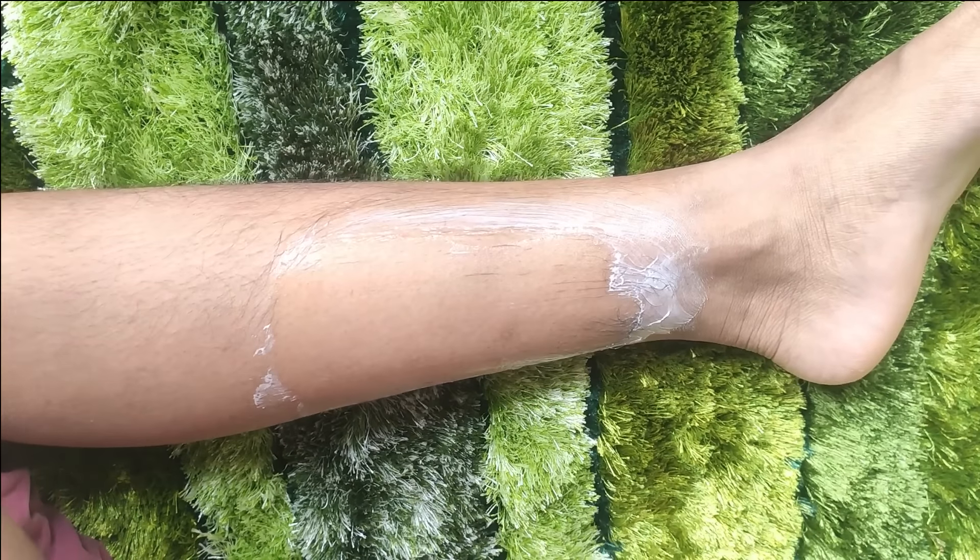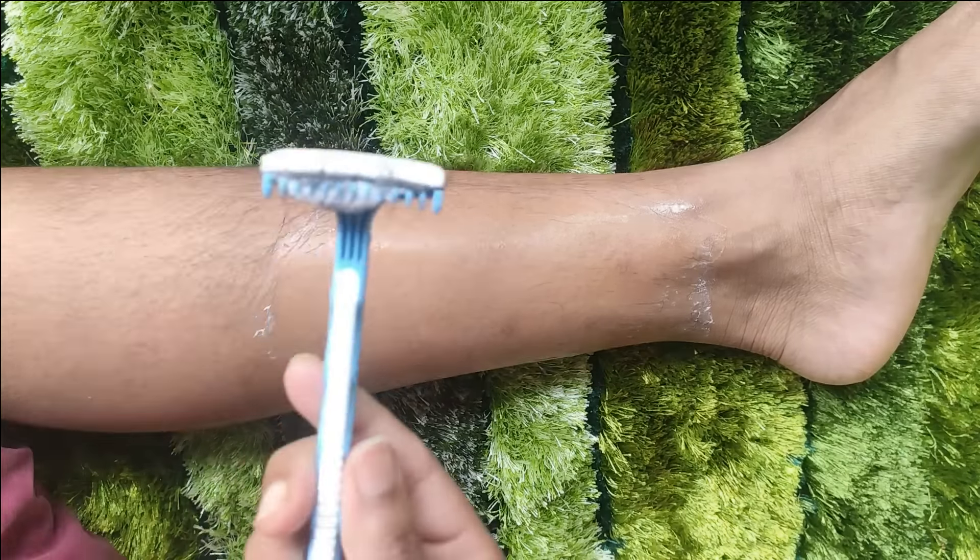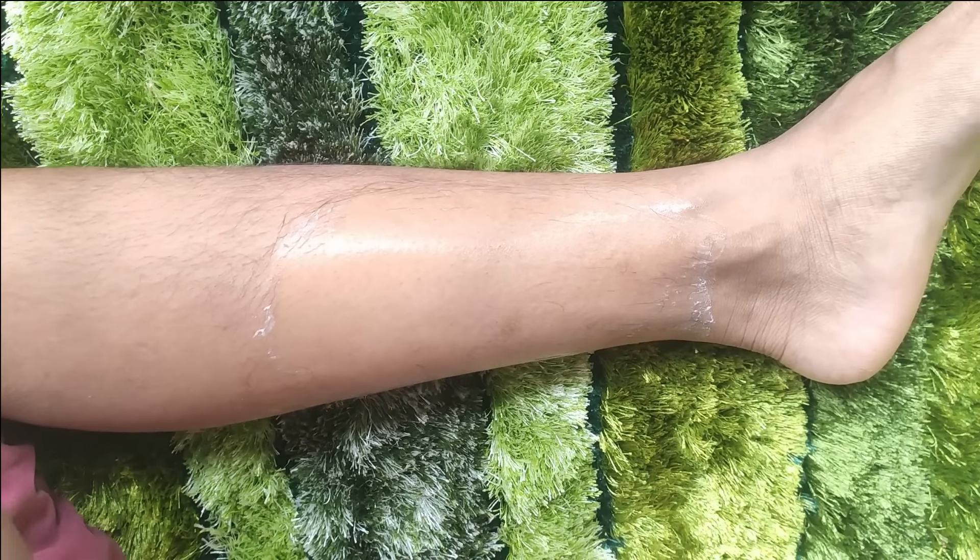You have to shave only one time in a week — about 2-3 times in a month — and then wash the area with cold water.